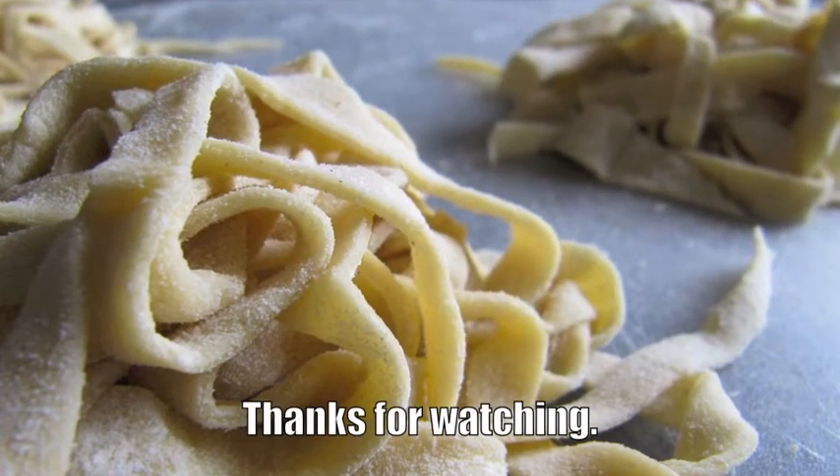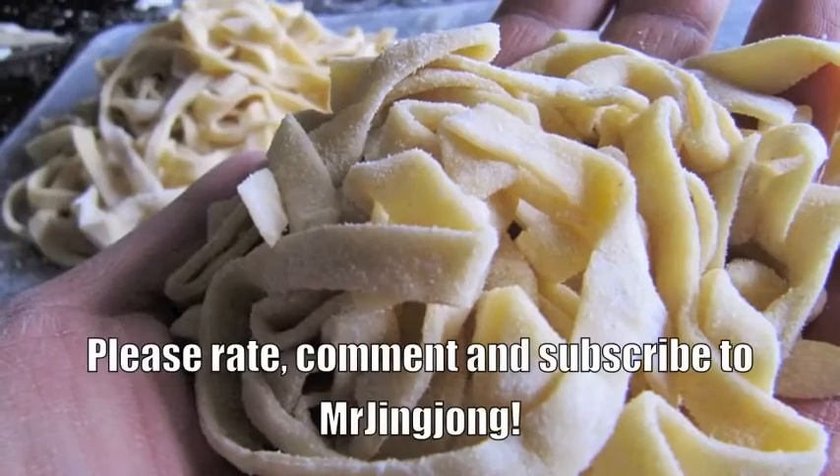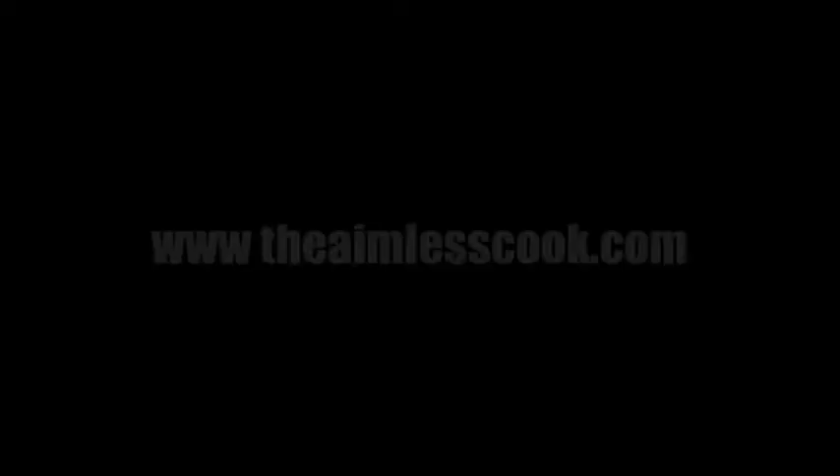So there you go. Now you know how to make handmade pasta. Take this recipe home with you, have fun in the kitchen, and most importantly of all, take care. Bye for now.